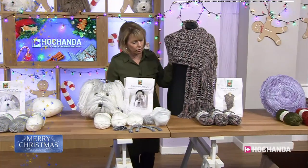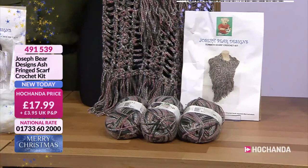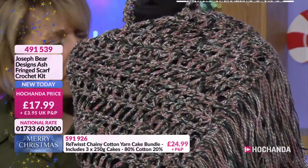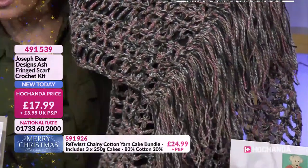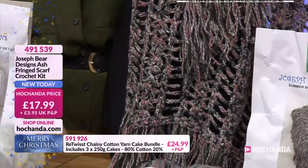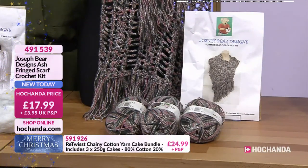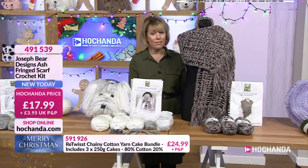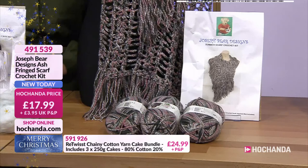We've got a gorgeous crocheted scarf here — I love the yarn with that variation of colour running through it. Pretty pinks and greys, with almost a beige fleck. It's quite an open stitch with fringing as well. Barbara classes this as a summer scarf — really nice to go around your shoulders with a coat, or as a summer scarf. Yarn and full instructions included — great price at just 17 pounds and 99 pence, item 491539.